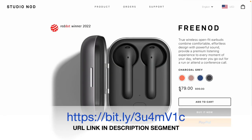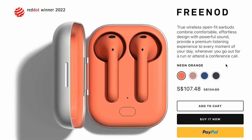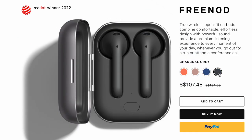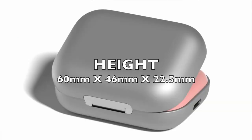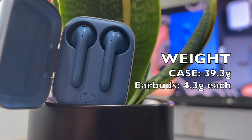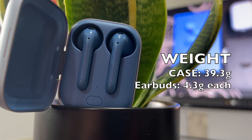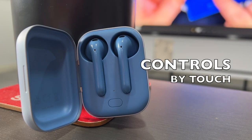It actually retails for around $79 USD — I think it's currently on discount, I'll put the link below. It comes in four attractive colors: neon orange, dusty pink, classic blue, and charcoal gray. The case dimensions are 60mm length, 46mm width, and 22.5mm height. The charging case weighs just slightly under 40 grams, while the earbuds themselves are really light at only about 4.3 grams each.